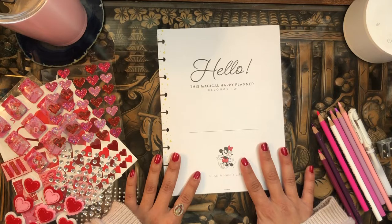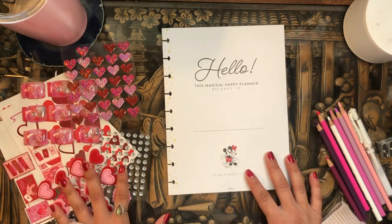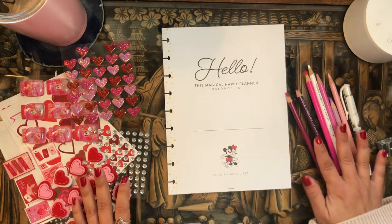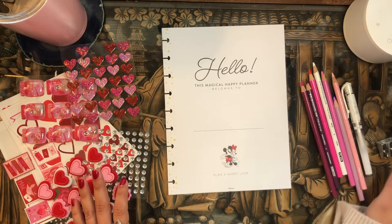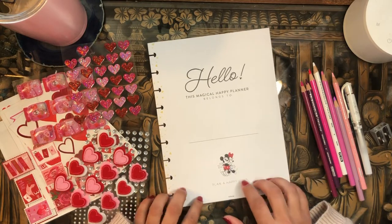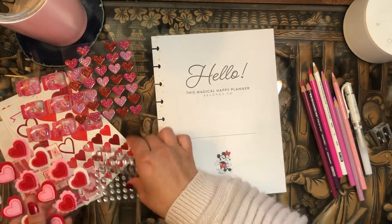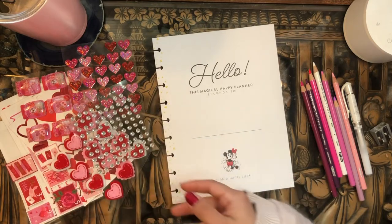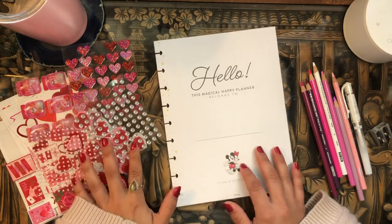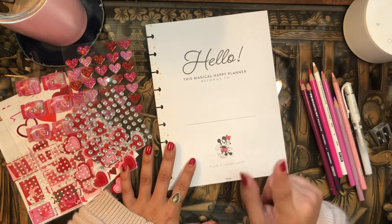I thought it would be great to use this as a blank page to decorate. I have a bunch of Valentine's Day stickers, some Minnie and Mickey stickers I want to pull for, a bunch of color pencils, pens, and other paper crafting things. I'm gonna write my name out and decorate it with all of these super cute Valentine's Day stickers I've collected over the years. I also have gem stickers because I can't have a cover page without some bling bling. So if you're interested in seeing how I set up my cover page, just keep on watching.